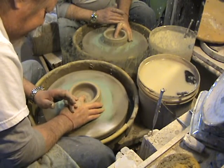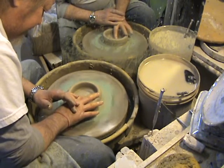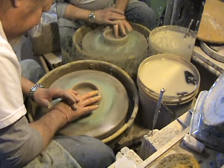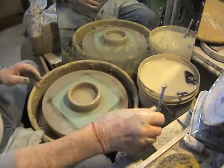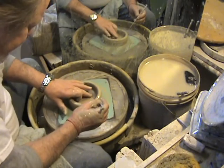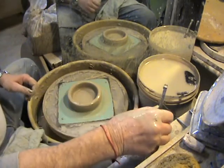And there it is — the floor. Smooth out the interior. Interior is smoothing out. I've got one little air bubble in the bottom of this piece, so I'm going to pierce it and just lightly push out the air. There you go.